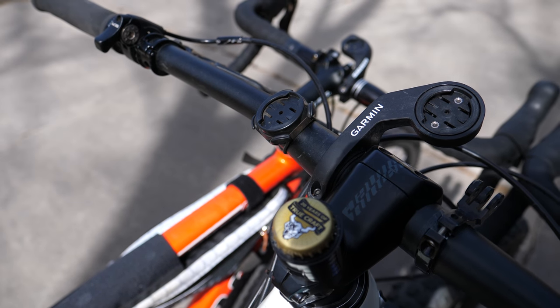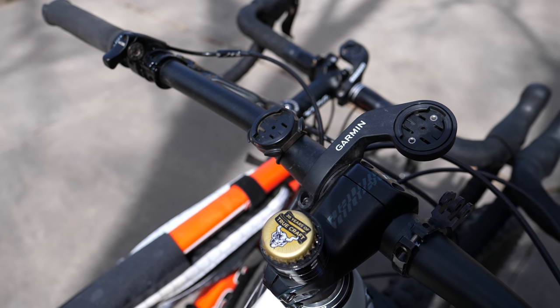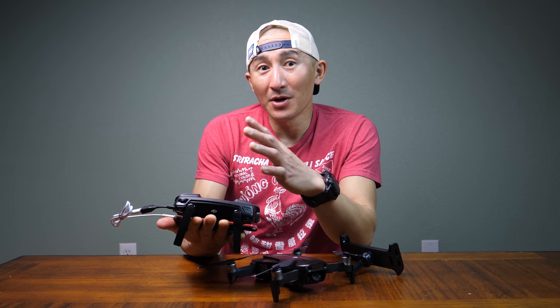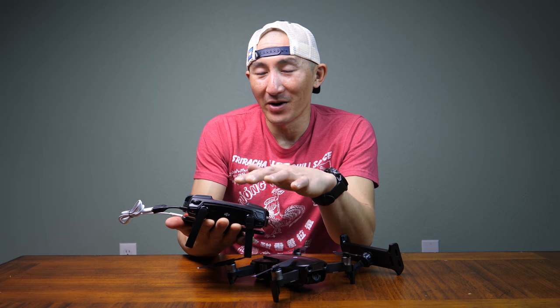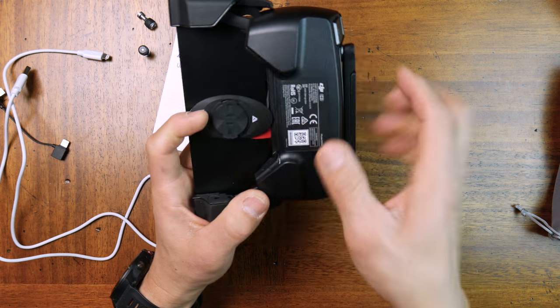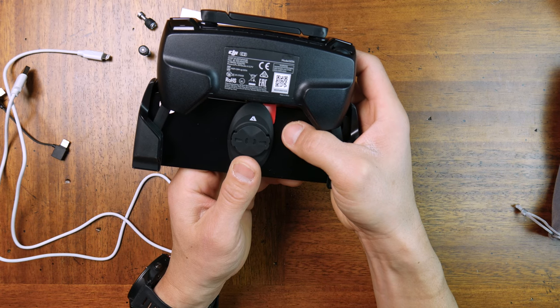There are a couple of caveats. First, it's probably only going to work with the out-front edge mounts that position your computer in front of your handlebars, since you have a gigantic controller. You could glue the KOM mount directly to the back of the controller, but I don't really want to mess it up — so instead, what we're going to do is glue the KOM mount to the back of one of these iPad and iPhone holders.